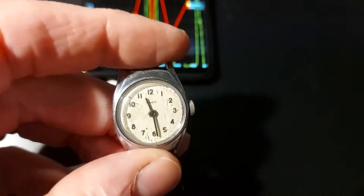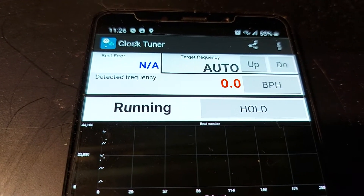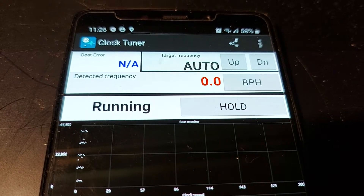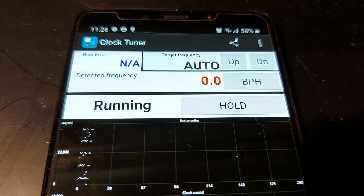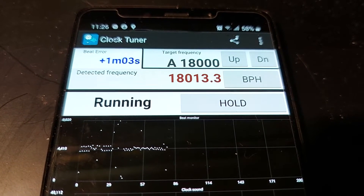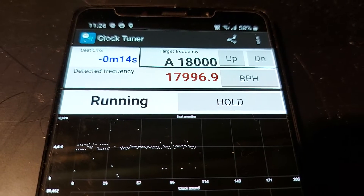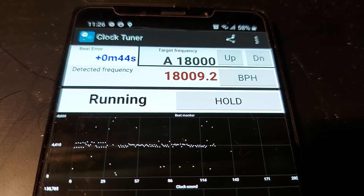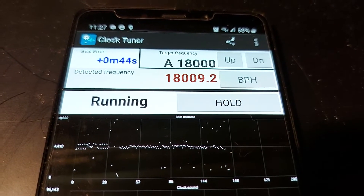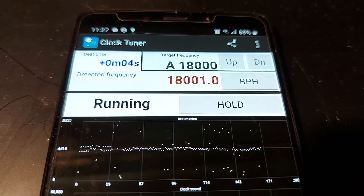I have here my little Timex. Looking at the time it's running, because it's a manual watch. You start the app and the target frequency is on auto because it takes some time. Here you see the target frequency is 1800 beats per hour. This little 64-year-old Timex is actually working excellent.